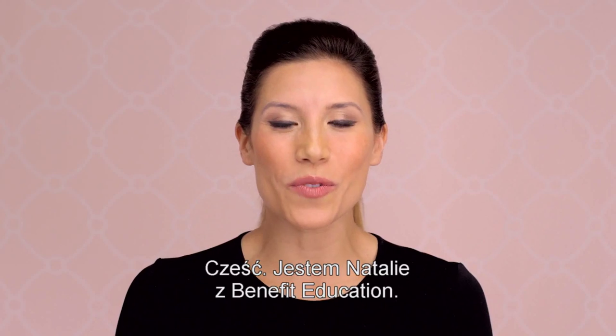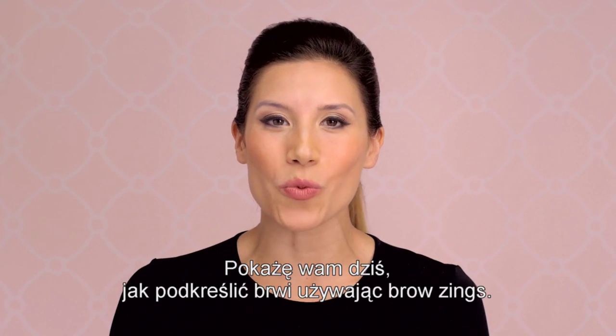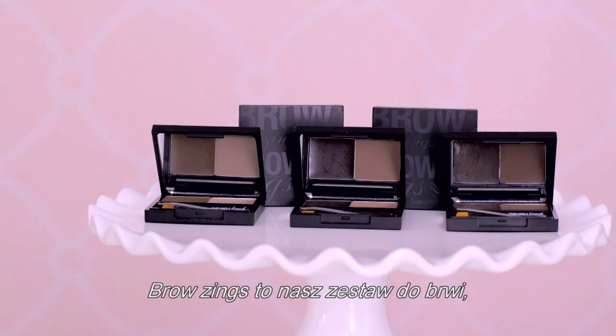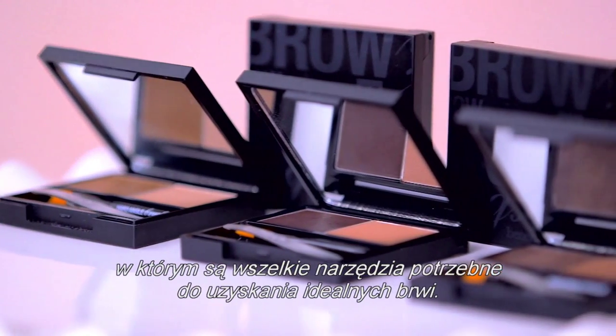Hi, my name is Natalie with Benefit Education, and today I'm going to show you how to wow your brows with Browsings. Browsings is our brow shaping kit that comes with all the tools you need to achieve perfect brows.